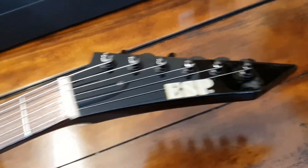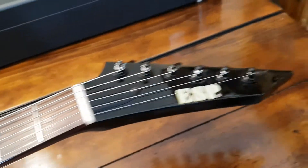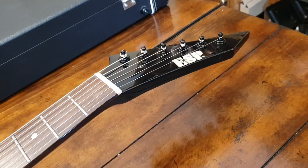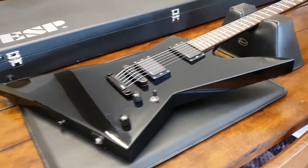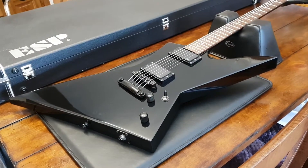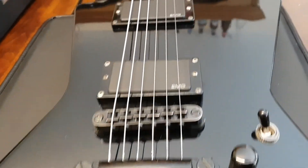Now talking about the guitar we've got in front of us — this is an ESP Explorer. This is the post-lawsuit version with the ESP headstock, the sharp headstock, as opposed to what they call the banana or hockey stick headstock that Gibson uses. It's got a little bit more of a sharper pointed body. Frankly I think this one looks more metal — it looks killer. It's kind of like a cross between an Explorer and a Jackson Kelly, and if you like either you're gonna like this one.